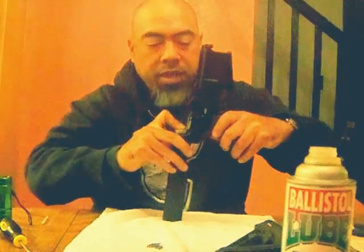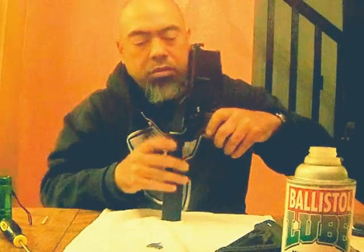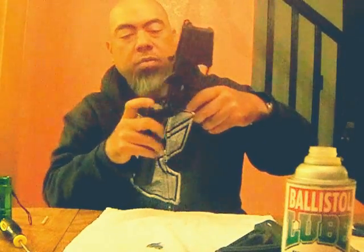Now, remember that little nipple-y thing that's right there? You can just go ahead and push this — it'll go right past that. And hold it in like so.